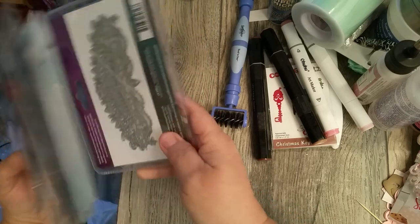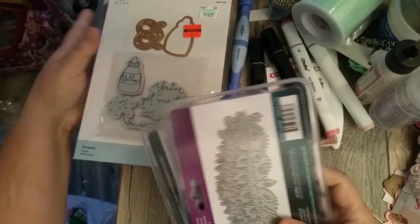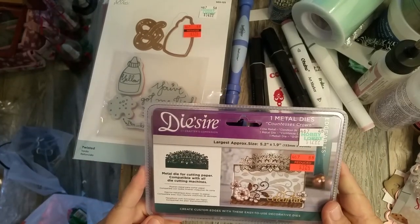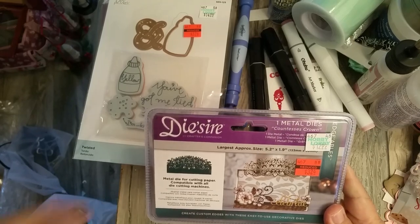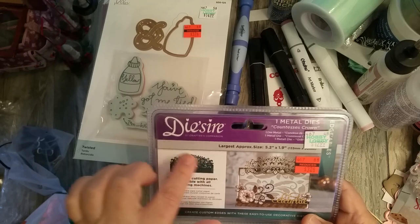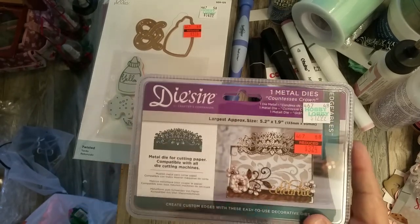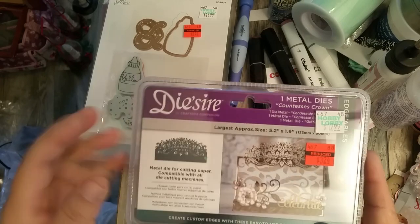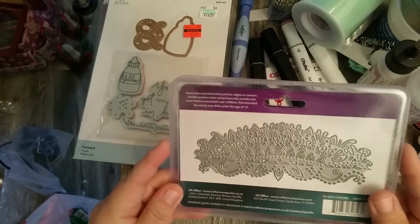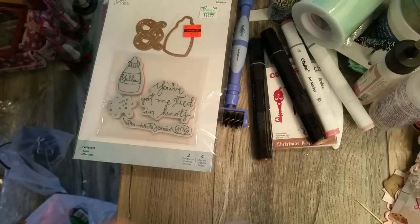I picked up a bunch of dies because they happened to be on sale and I just couldn't pass it up. This one is by Crafter's Companion — it's a filigree crown die called the Contessa Crown. It's regularly $12.99 and I got it for $3.24. I picked up a couple of those.